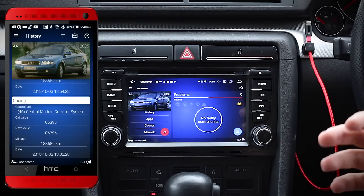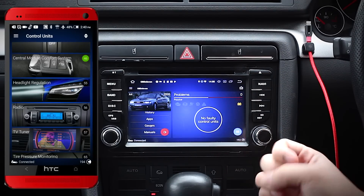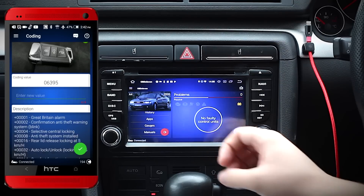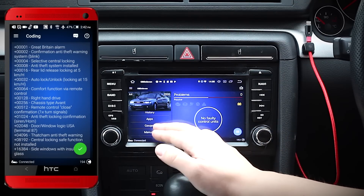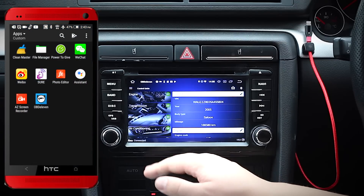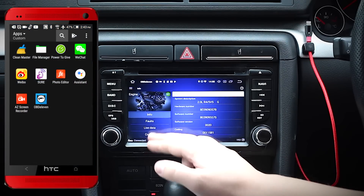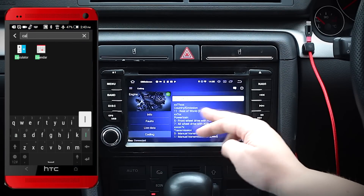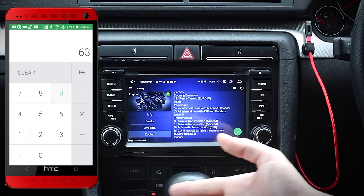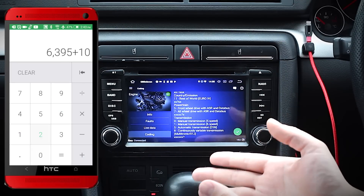The third layer of this app — and the one that really got me interested — is the coding, a feature only available on the pro version. If you don't know what coding is, check out what VCDS can do to get a better idea. Essentially it allows you to manually program your car. On here, it's a case of going into your control module, altering the values, and clicking save.